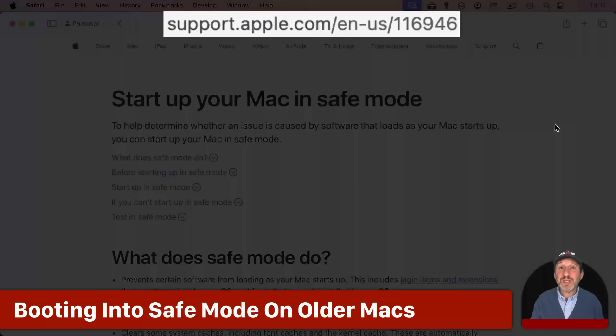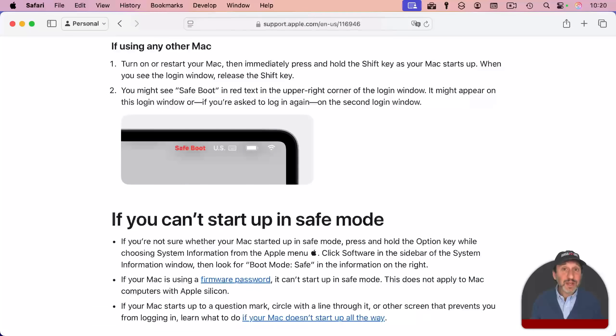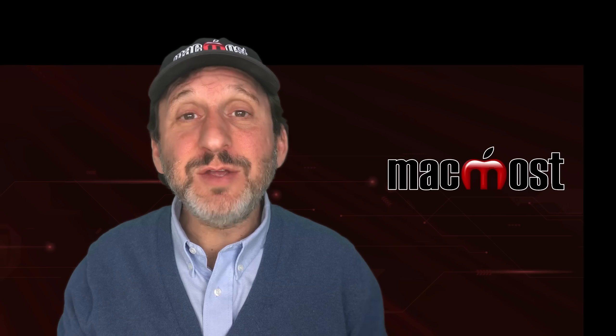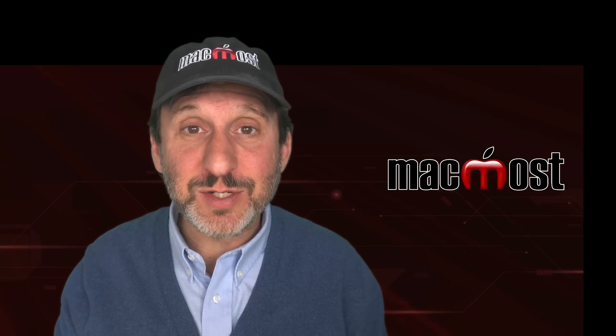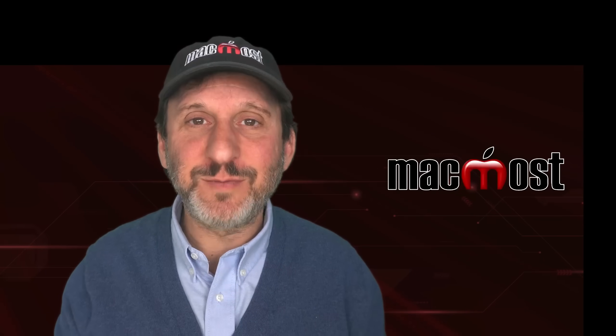You can go to Apple's support page for more details about Safe Mode. You'll also find information there on how to start in Safe Mode if you're using an older Intel Mac — basically, you hold the Shift key down while booting and it will go right into Safe Mode. So that's how to use Safe Mode on your Mac. It won't solve any and all problems, but it will help in some situations. Hope you found this useful. Thanks for watching.